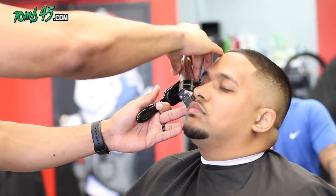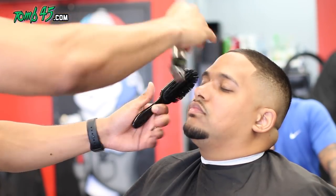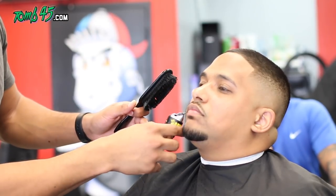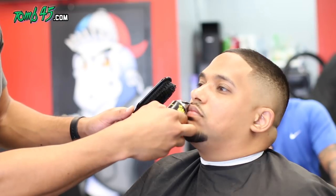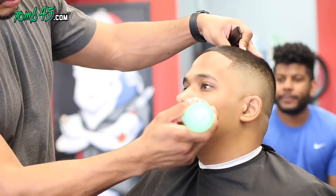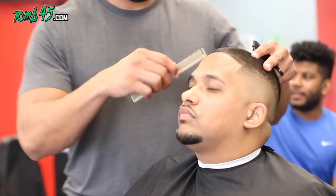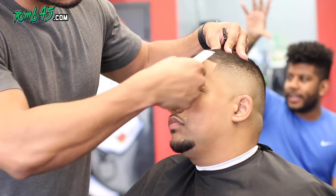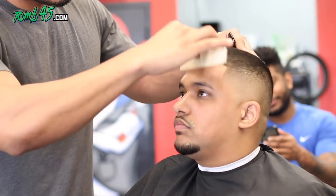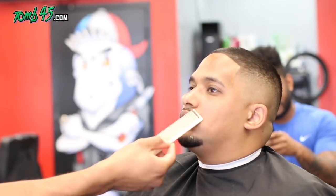He specifically told me he wanted his mustache thinner, so we made it thinner. A couple of times I had him look at the mirror — we gauged it. It's much easier to take hair off than put it back on, and after consulting with him a couple times, we got it to the width he wanted for his mustache.